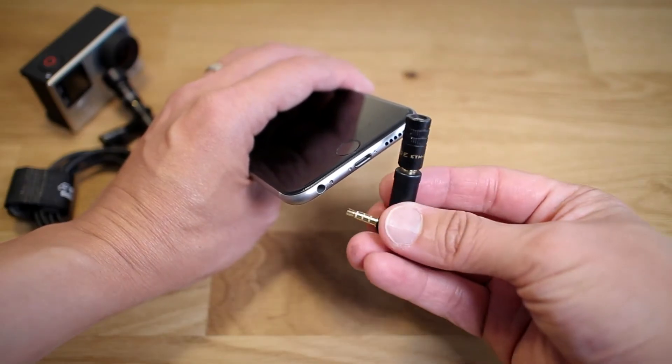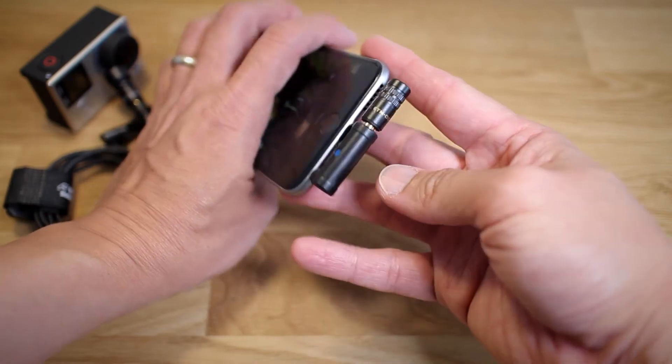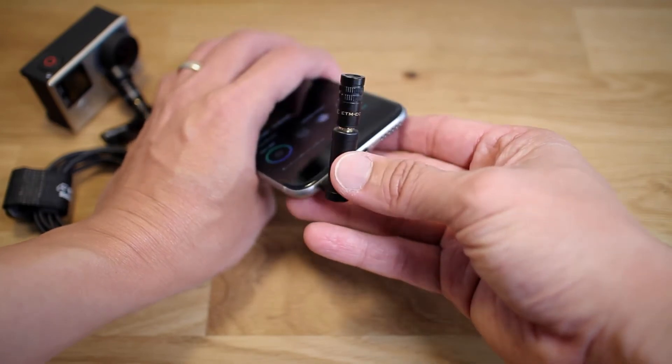All you have to do is connect the microphone to it like this, then plug it in, and that's it — you're good to go. As soon as you have that plugged in, you can start recording.